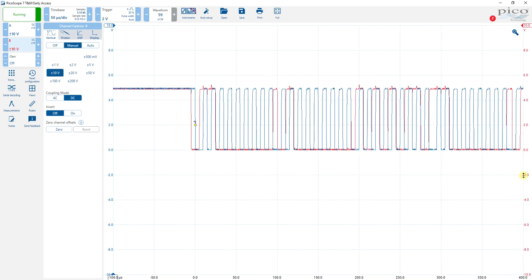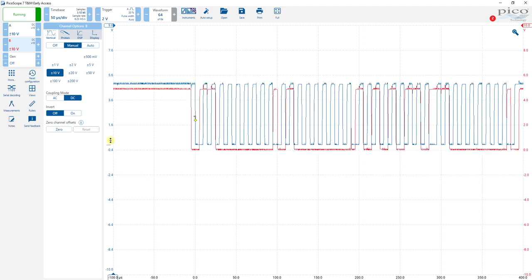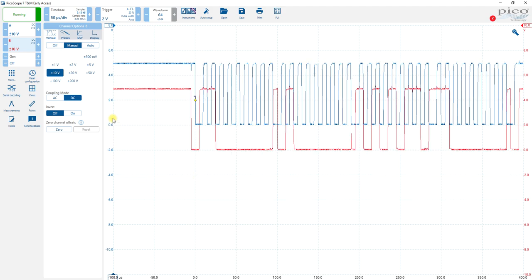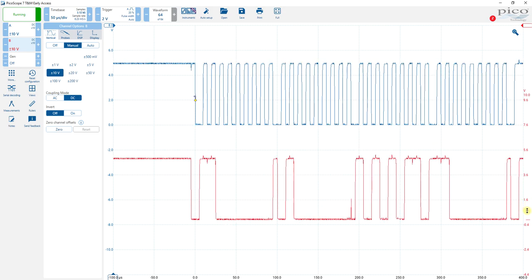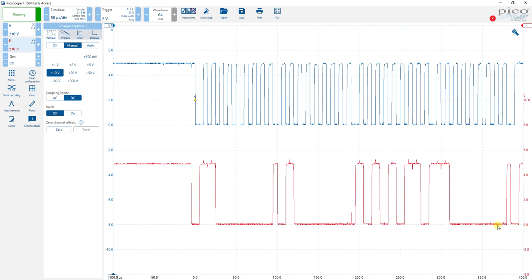Now they're overlapping. One of the ways to get around that is you can just drag where it has the zero — bring this one up, try to get it so the zero lines up on a line, and then bring the red one down so they don't overlap. That's not great because that reads 0.8 — you want it so it reads zero right there. And you can see the red line is from zero to about 5 volts. The blue line — the vertical setup is right here.